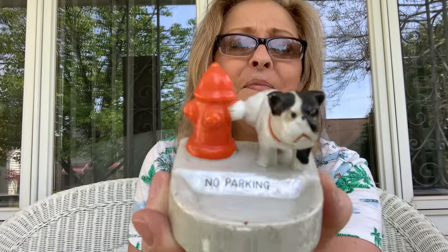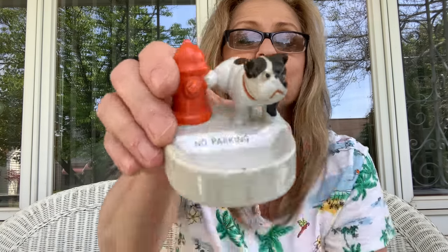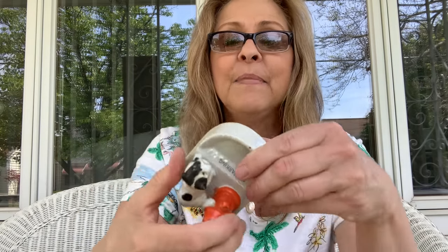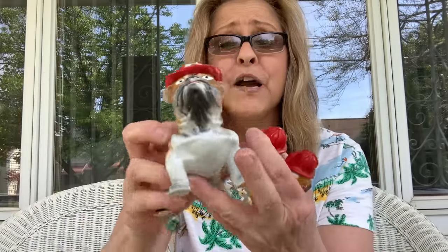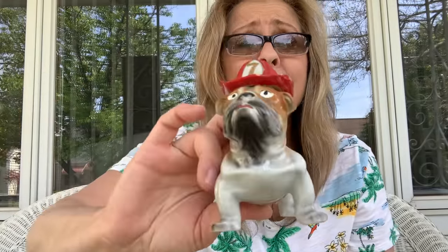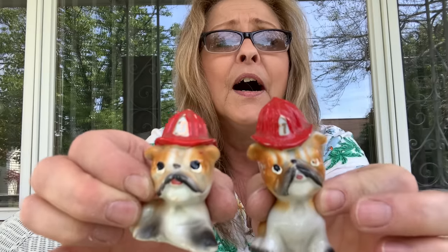I believe it's either an ashtray or a change dish but it's made in Occupied Japan and it is awesome. Then I got this set — oh my word, these are cuter than cute. Look at that — it's a fireman boxer and he's got his two kids with him. Oh, they are adorable. They're not marked on the bottom either so I have no clue who makes them. I just know they're cute.